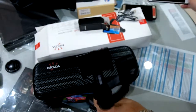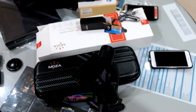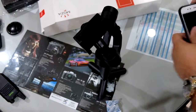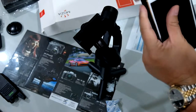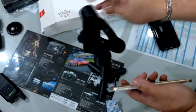Let's get a phone and take it out of the case. Taking the phone out of the case now.